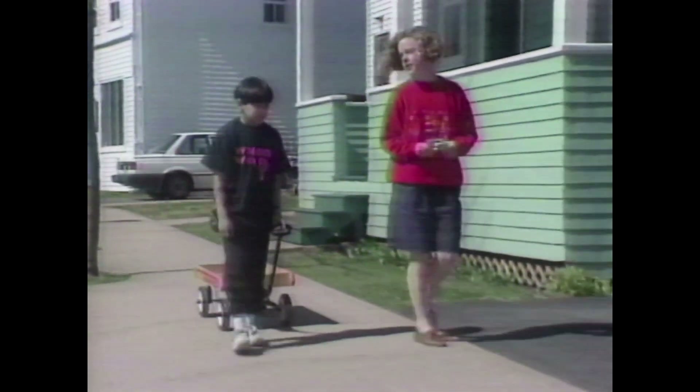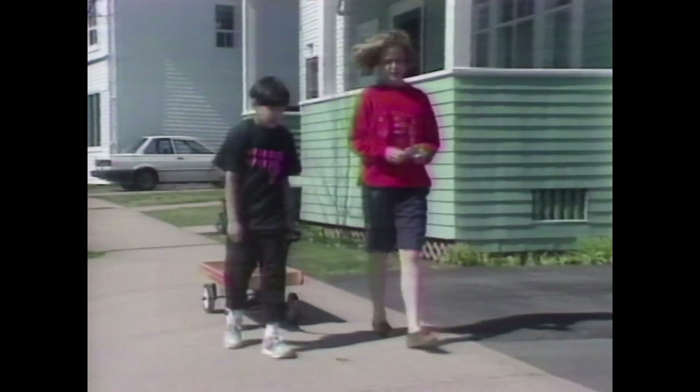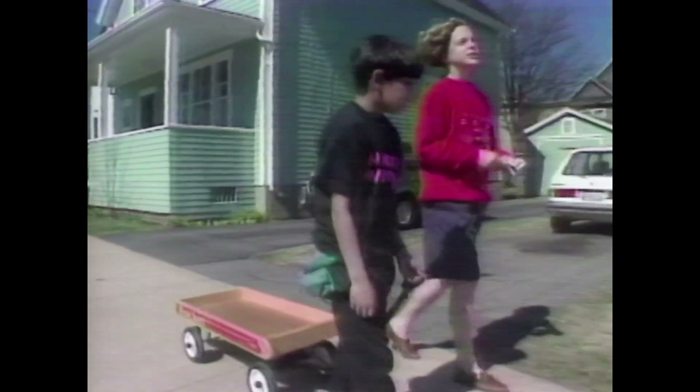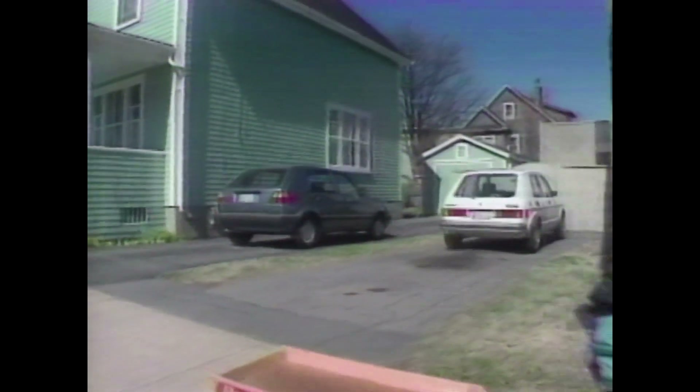That was quite a job. You know, Victor, I was thinking maybe we were going into the paper business. Paper business? Yeah, you know we can sell toilet paper, tissue paper, rapid paper.